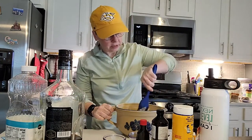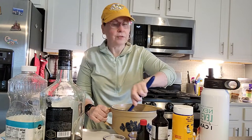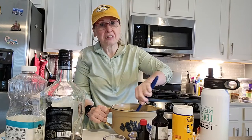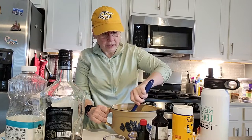And guys, you cannot go wrong with this recipe. I've done just about everything that you can think of — I've forgotten to put the oil and the milk in, and it turned out great. It was just a teeny bit dry, but tasted fantastic, so you really can't mess this one up.